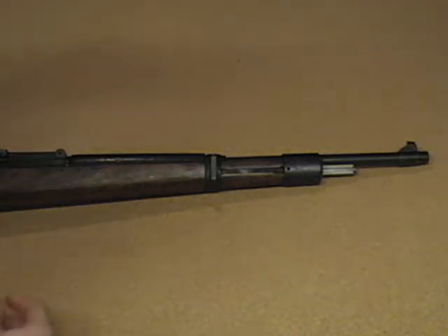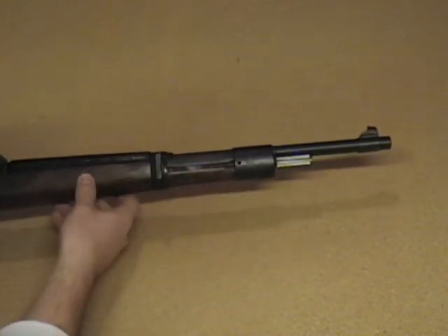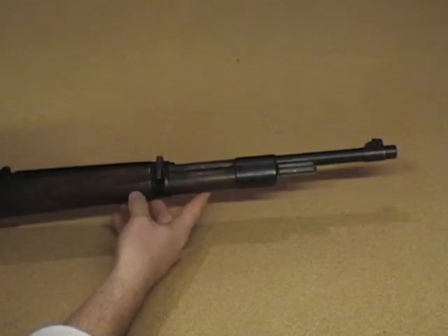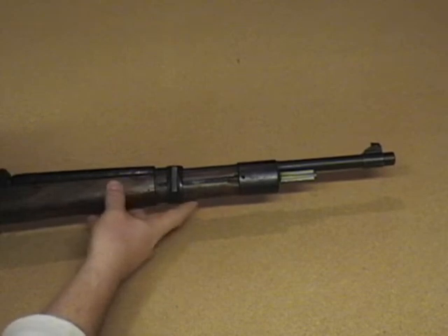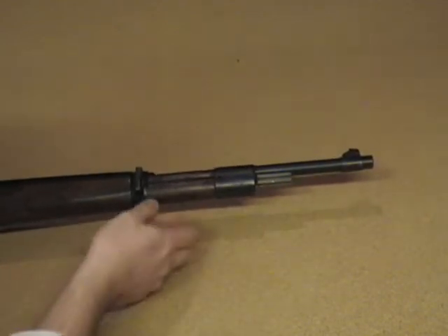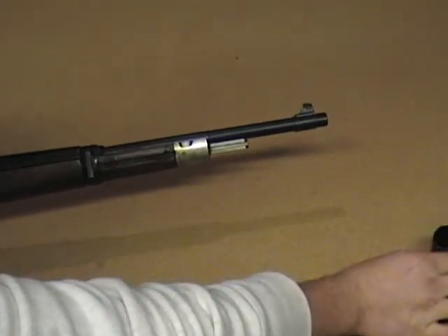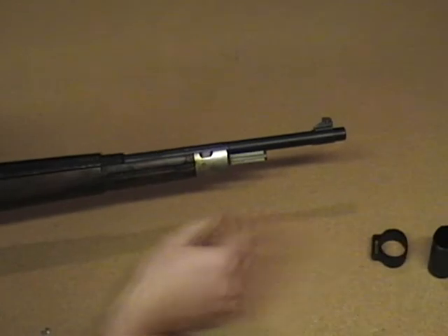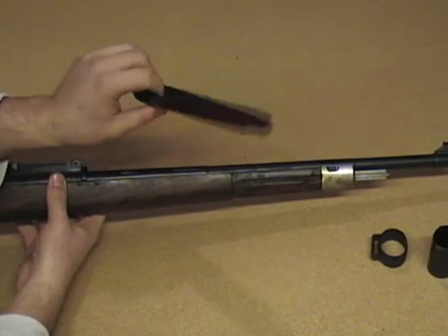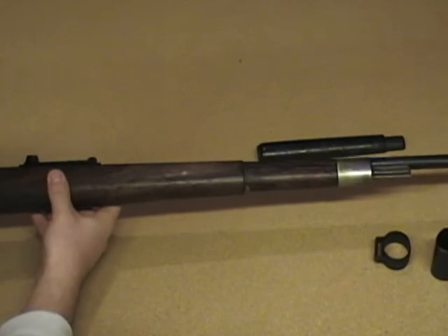So let's go ahead and remove these barrel bands. There is one other step we skipped as well, which would be the removal of the cleaning rod, which I do not have one. But the band has sprung out of the way. Let's go ahead and push on this front barrel band — it's pretty easy, it'll slide right off and up over the end of the barrel, followed by the rear barrel band. And now you can remove this upper hand guard, which actually doesn't even look like it's the same wood color — it may have been taken from another rifle.